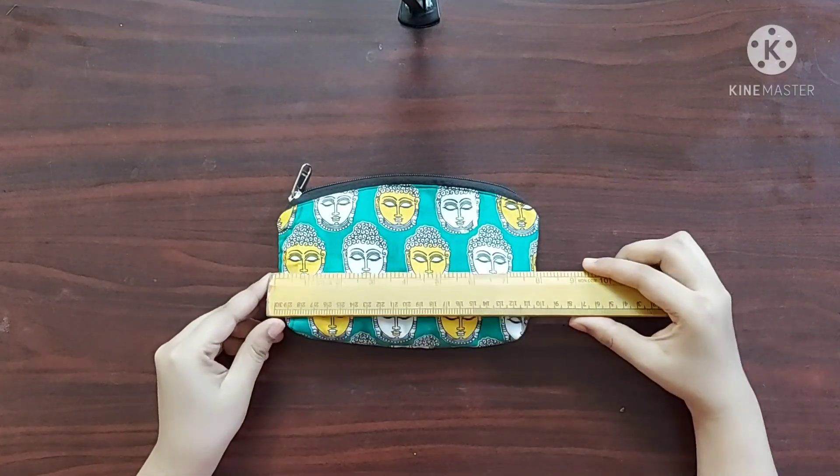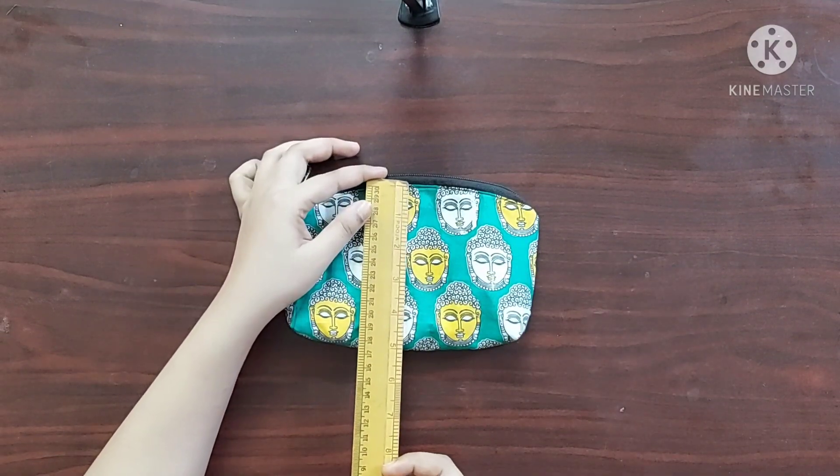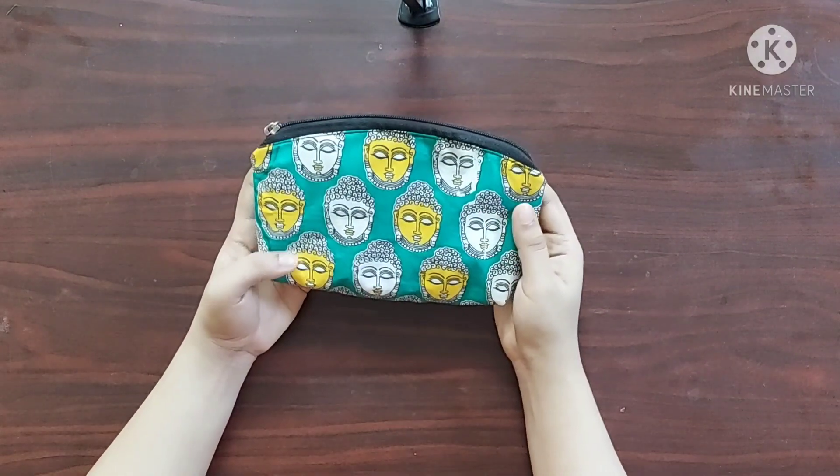The final length of this purse is 8 inches and width is 5 inches. So let's get started.